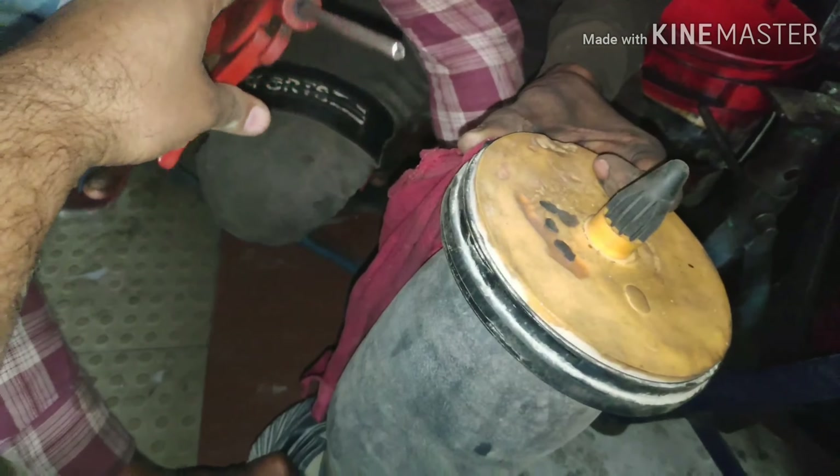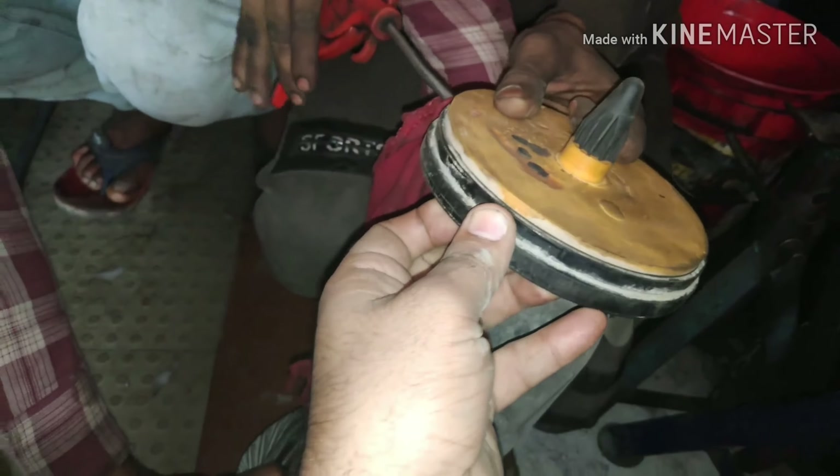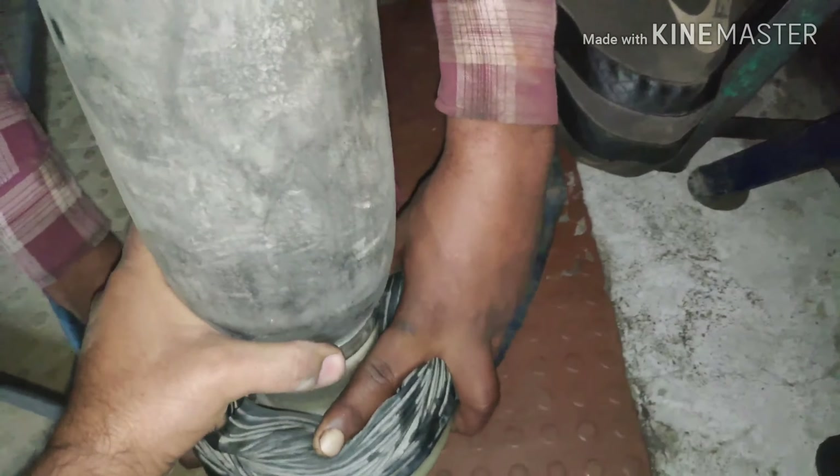We have taken a manual pipe with an air compressor. Now we will put the nozzle into the valve nozzle, and then attach the air balloon to this machine.